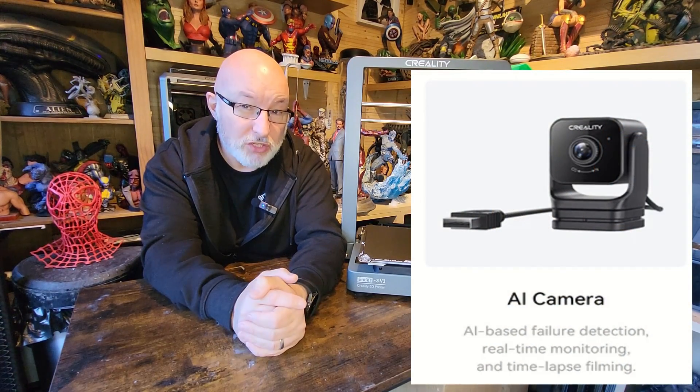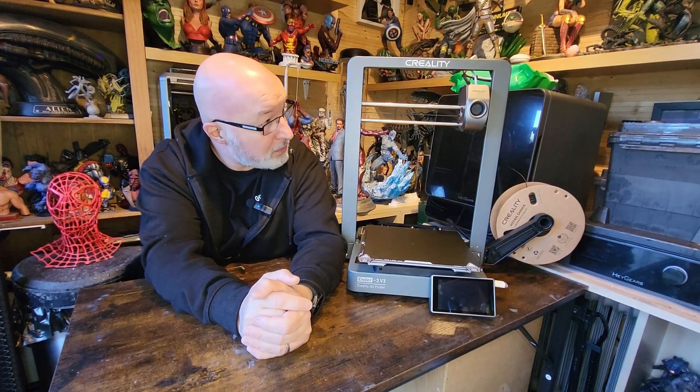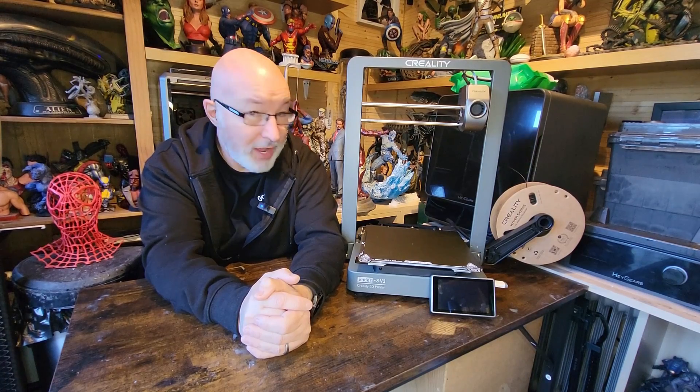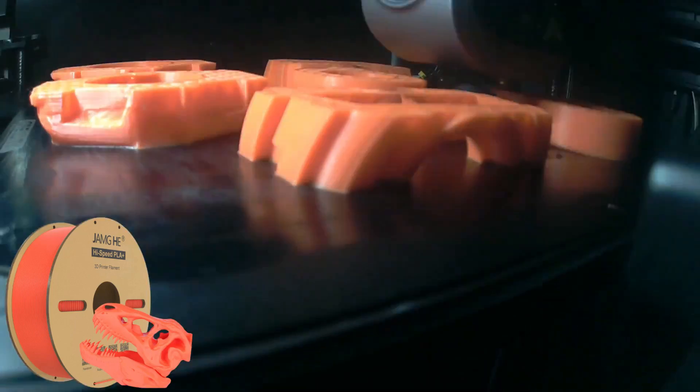There's no camera included as standard, but you can buy an additional camera and the wiring is already set up at the back ready for it to be connected. The K1 camera isn't the highest quality but does the job admirably, and I'm certain the camera for this will be equally as good.